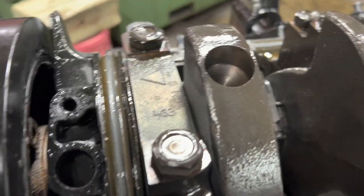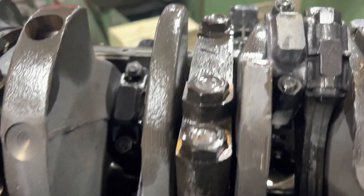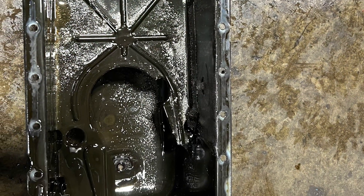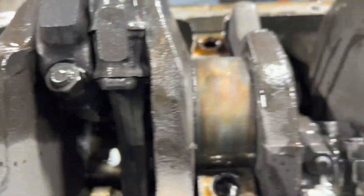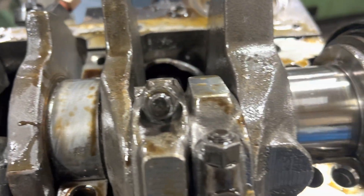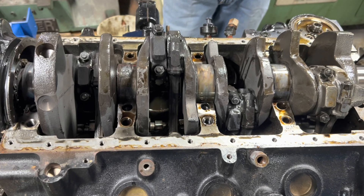She definitely ran low on oil because everything is discolored and dry — one of those counterweights dry as a bone. Looks like we've got some serious problems here. I'd say that was dry. Number two spun. It had oil as the last one, which makes sense — that's close to the oil pump. This thing's in bad shape.